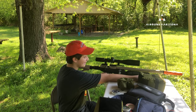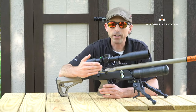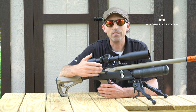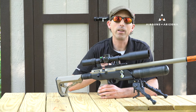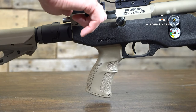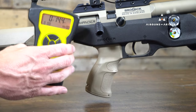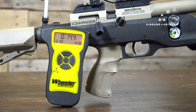The trigger itself is easily adjustable and provides a very distinct first and second stage. Out of the box I found the trigger to be just a bit heavy, like a lot of other people. However, with a little bit of adjusting I was able to get it to between 14 and 15 ounces, which was a great spot, and the consistency was there over and over again.